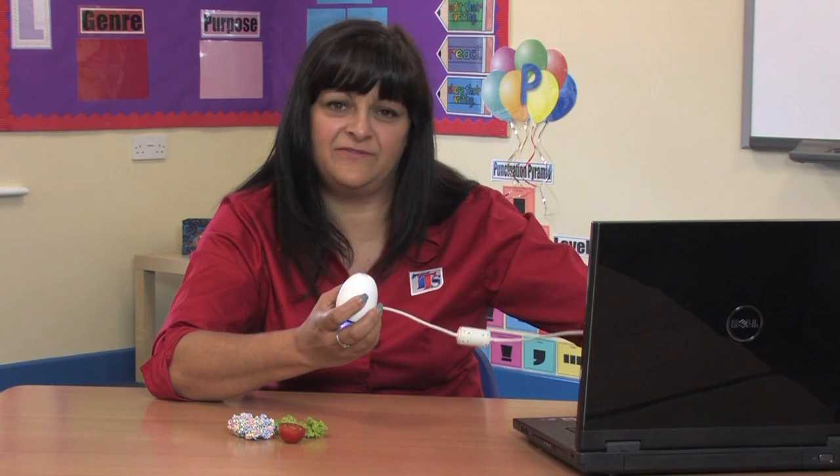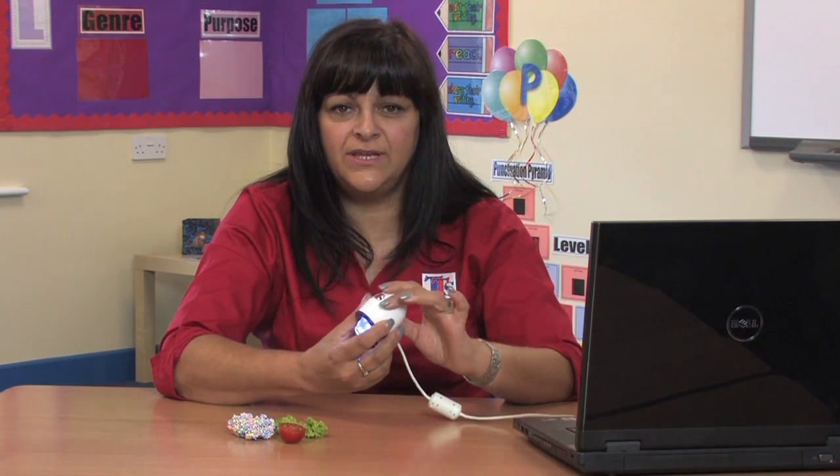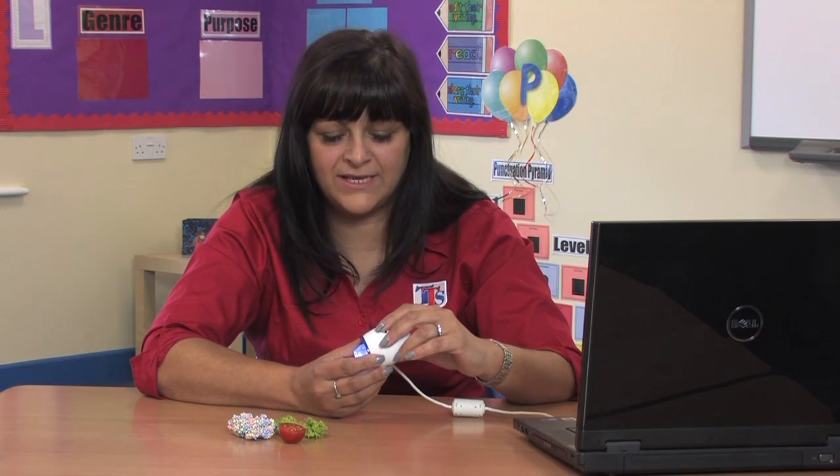EasyScope is a handheld digital microscope. This simple plug-and-play device attaches to your computer via USB. It has a unique egg shape and is purposely designed for children so it's easy to hold. Ideal for individual children or for whole class teaching via an interactive whiteboard.